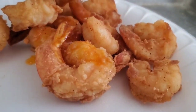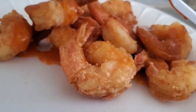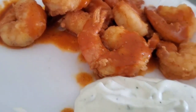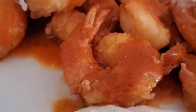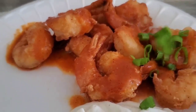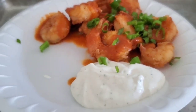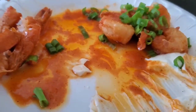Now let's drizzle this flamin' hot sauce all over these shrimp. Mmm, it's going to be delicious folks. I made a little homemade ranch here to kind of cool my mouth off, and I'm going to throw a little green onion on here to finish it off. Mmm, this is fantastic folks!